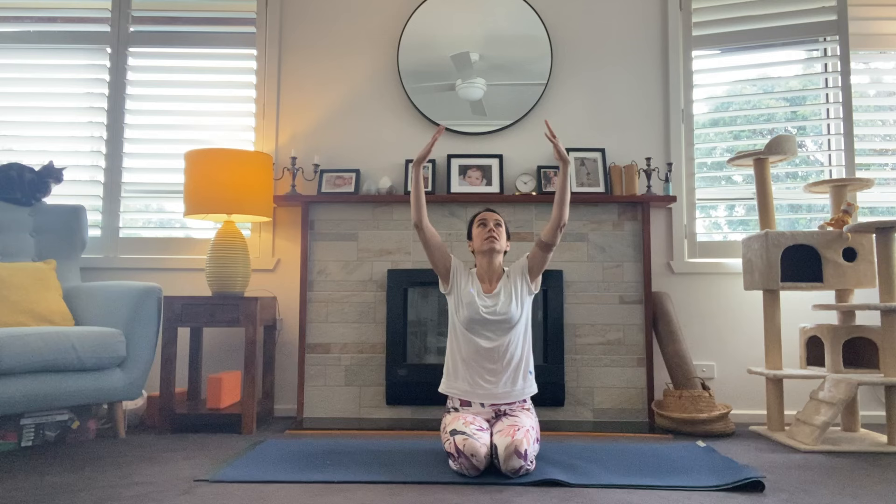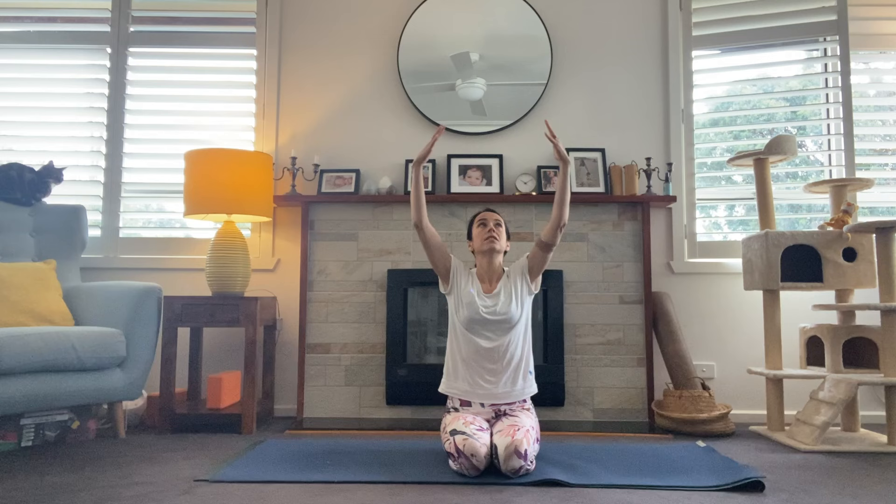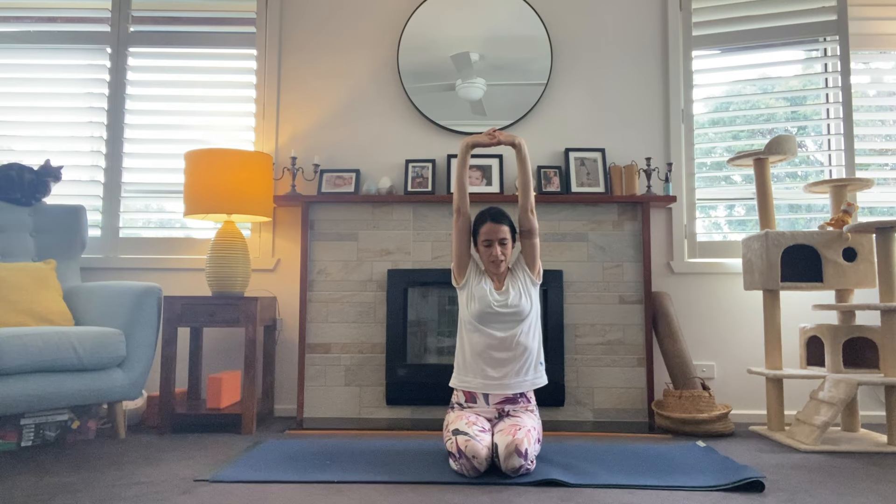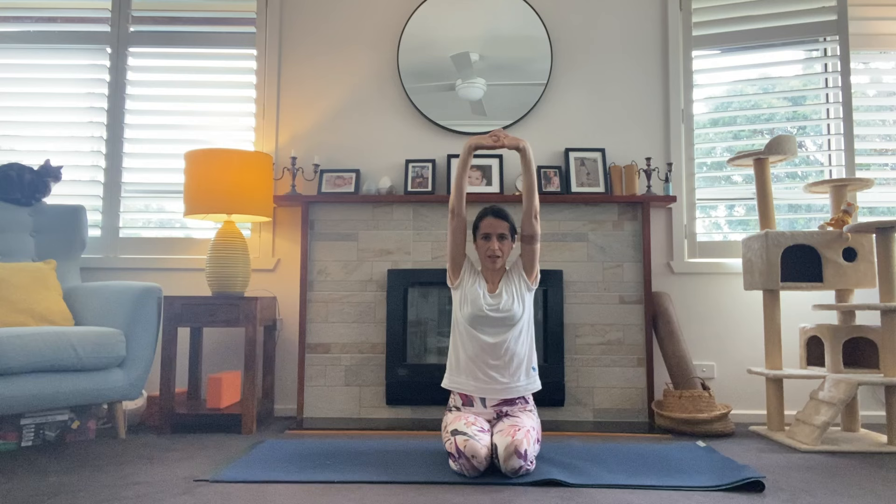Blinking open the eyes, inhale and sweep the arms high. Interlace the fingers, flip the palms and reach the arms as high as we can up towards the sky. Really press the arms away, maybe gently walking side to side, just trying to get some light through the side body. One more breath here.